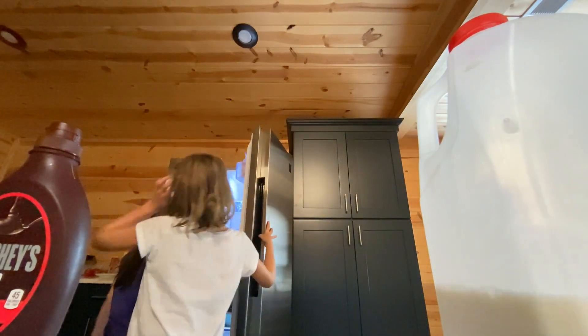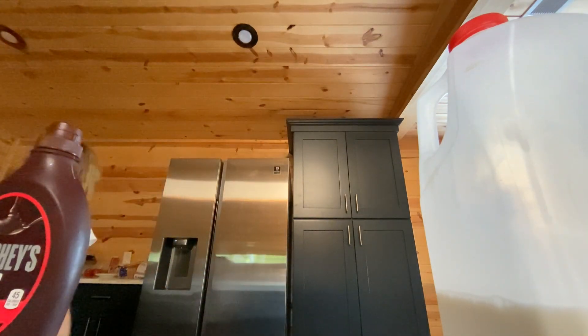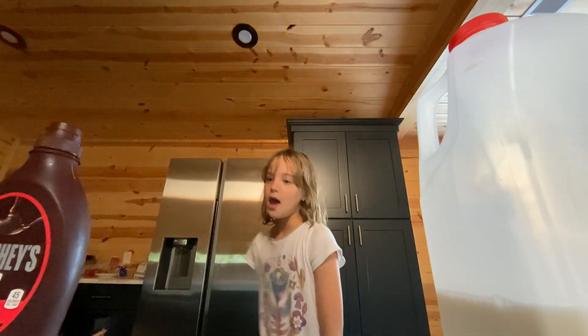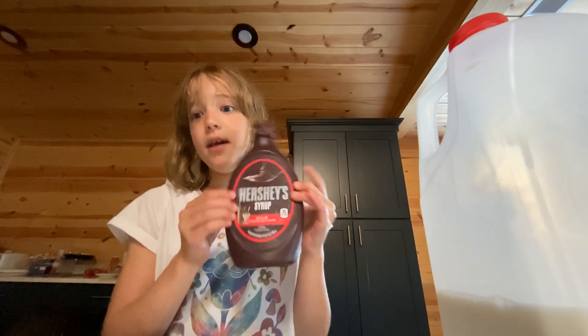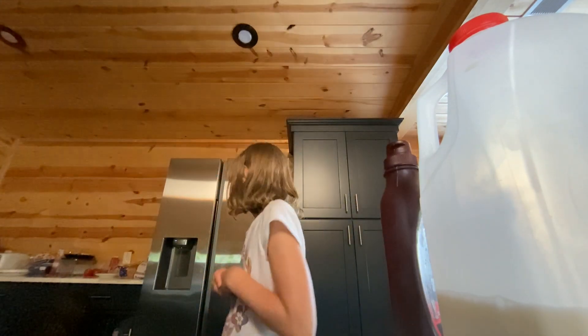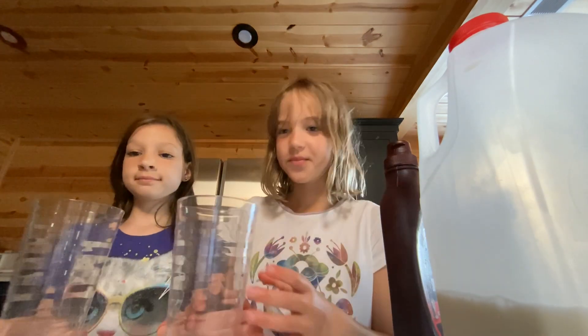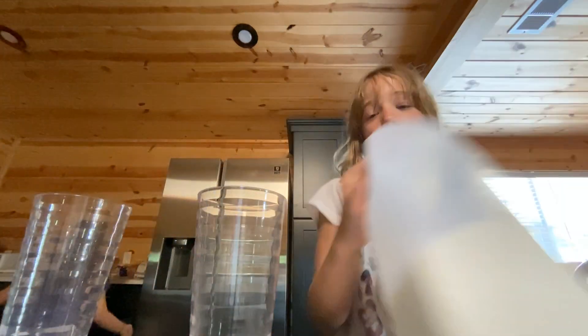First of all, you need some glass cups — I'll get the cups ready. And you need some Hershey syrup. Again with the Hershey syrup, because it makes it taste like chocolate.